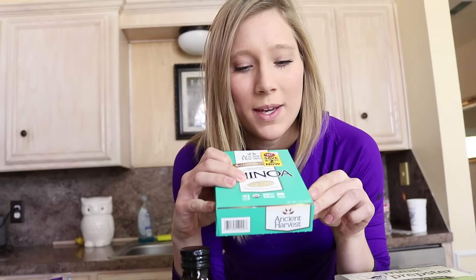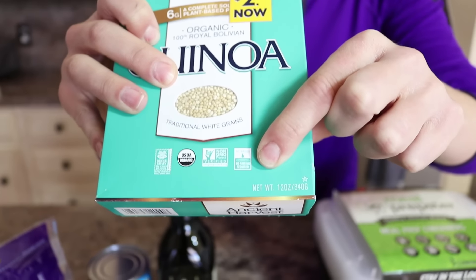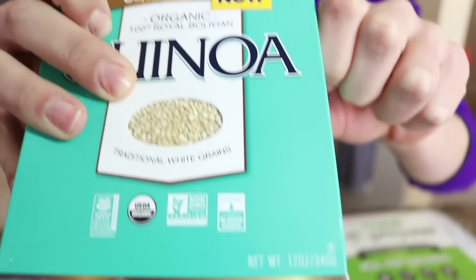And we're not going to wash it because it's pre-washed. People always tell me, Travis, you don't wash your stuff. It's because it's pre-washed, guys.